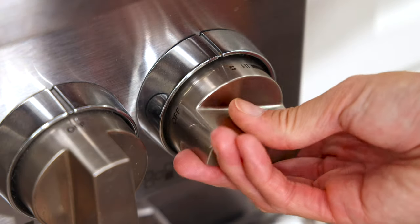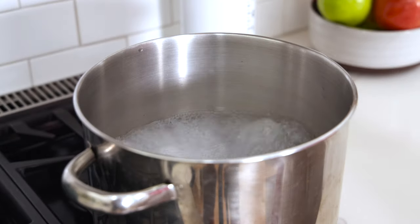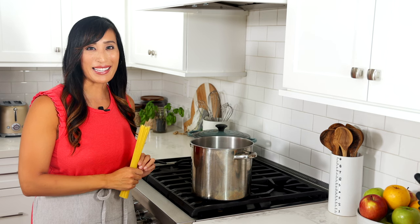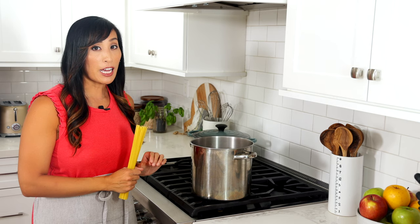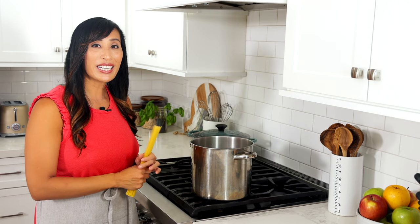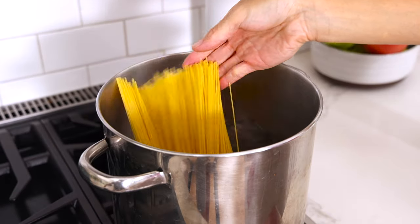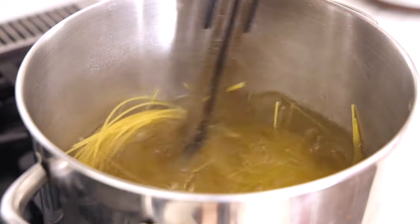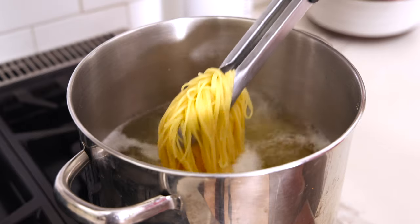In a large pot, bring four quarts of water to a boil. Stir in one tablespoon of kosher salt until dissolved. My family loves it when I serve this dish with angel hair pasta. Because the shrimp cooks very quickly we don't want it to get tough and rubbery, so we're going to cook the noodles first. Add one pound of dried pasta to the boiling seasoned water — this is going to add a nice flavor to the pasta. Stir a few times to prevent the noodles from sticking together. Cook stirring occasionally until al dente, then drain and cover to keep warm.